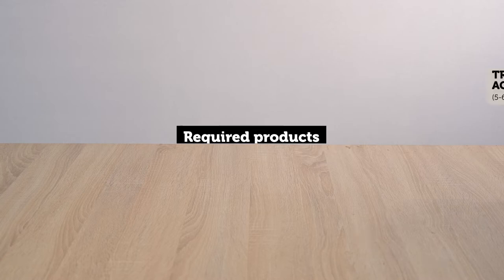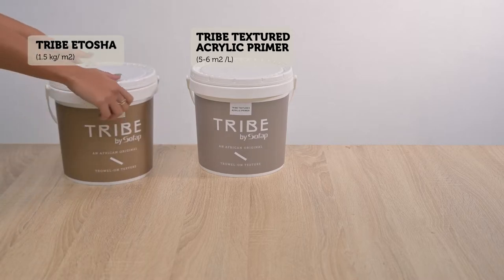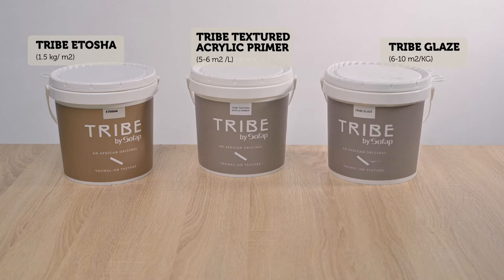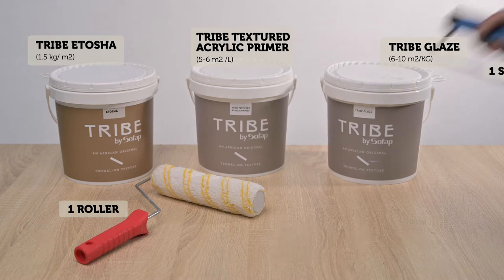Required products: Tribe textured acrylic primer, Tribe Itosha, and Tribe glaze. Required tools: one roller, one steel trowel.